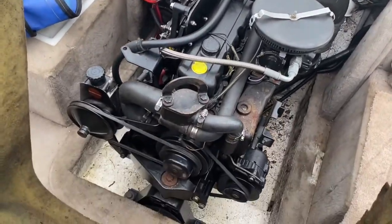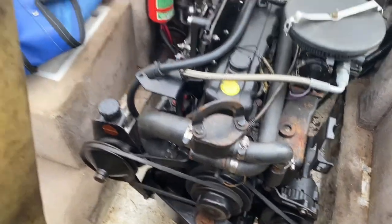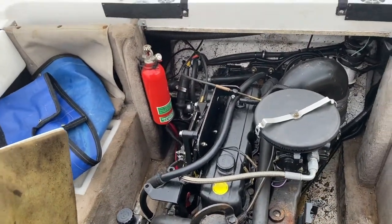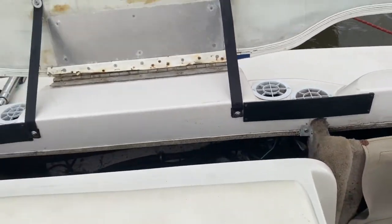More wheels up — a bit of hard work. Never needs oil or any topping up. Had some new bellows on the out drive.